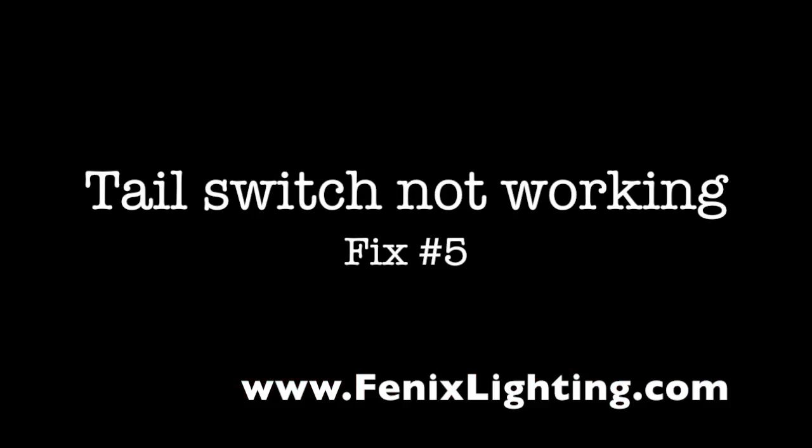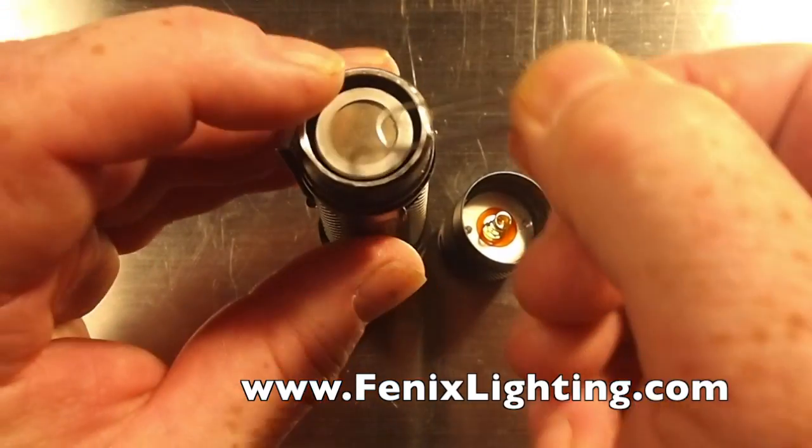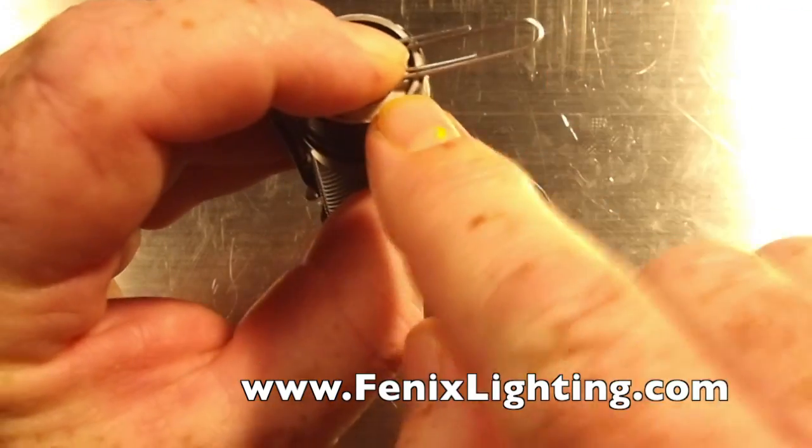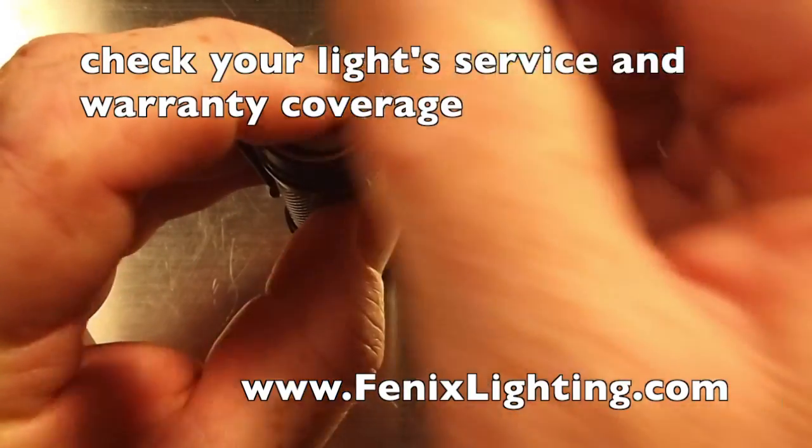Here's a simple test: if your light's not working, take a common paper clip, hold it to the bottom of the battery so it hits the metal on the bottom of the chassis. If your light comes on, you may need to replace your switch.